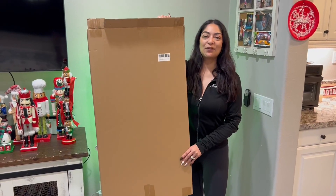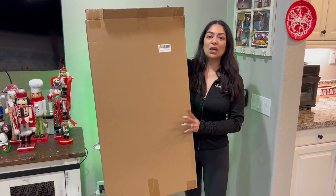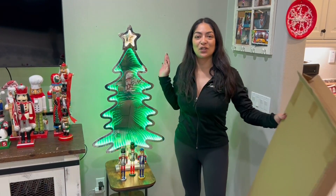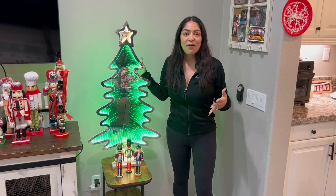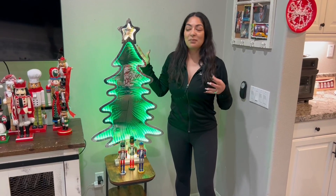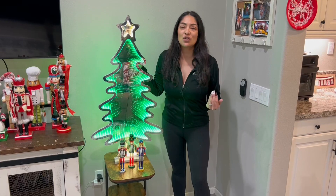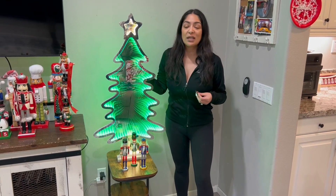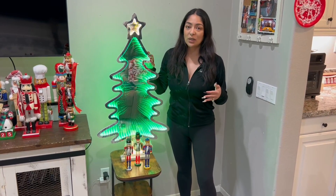Hi everyone, here we have this three-foot LED Christmas tree decoration. It comes in the box like this — you take it out of the box and voila, you have this beautiful, bright, vibrant Christmas tree. It is so awesome. You can put it in any space — indoors or outdoors. It's durable, super sturdy, and made out of great acrylic material, so quality all the way.